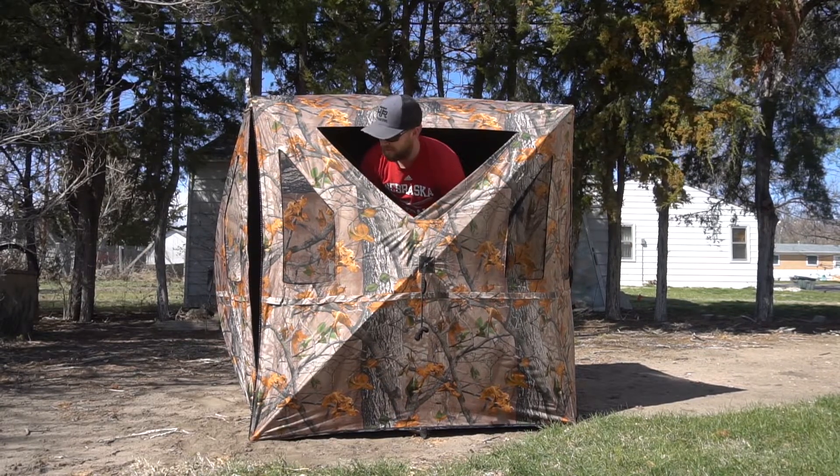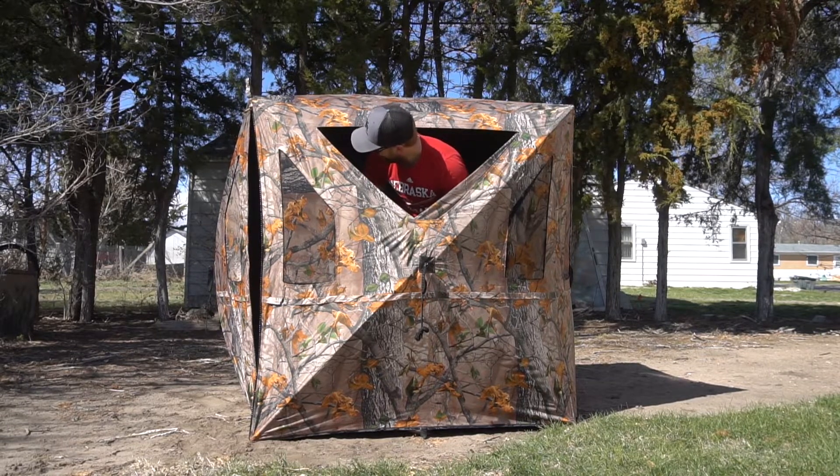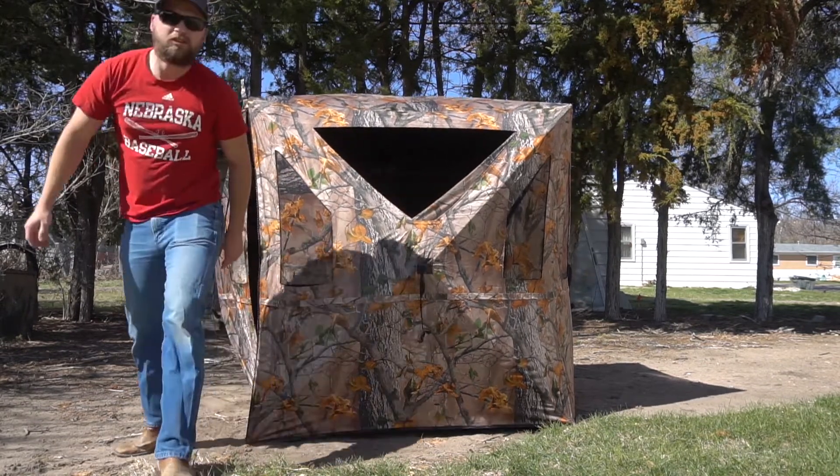I just don't have room to shoot my bow out of my old one — shoot a shotgun easy out of it, but not a bow. This one's pretty nice. It has pockets on the inside, and I'll give you a first-hand look.